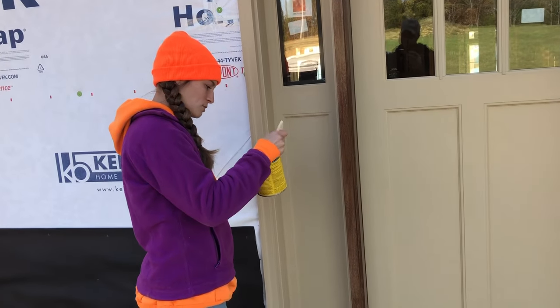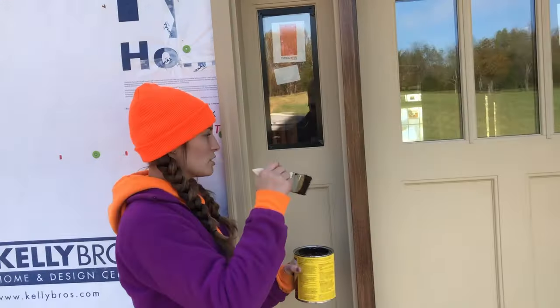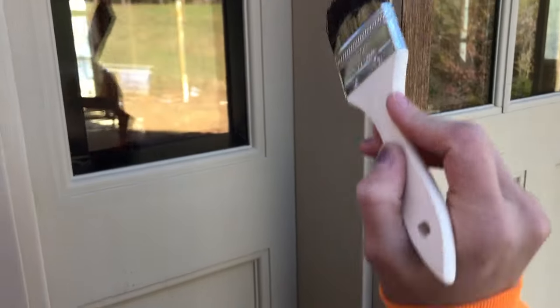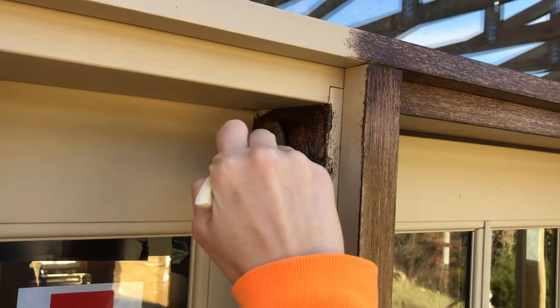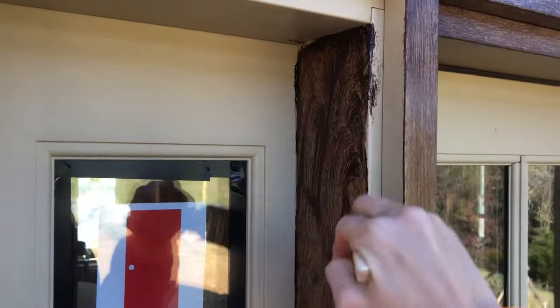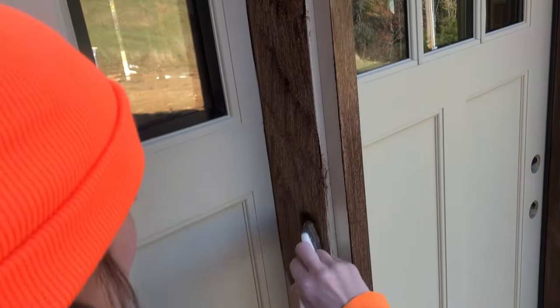With normal stain you want to put it on up and down, but with this I found it actually works better if you just kind of circle around to get in all the grooves. If you zoom in close you can see that our door does have a little bit of a grainy texture — there are grains, so you want to make sure you get the stain into those grains. When I'm painting I just kind of wiggle the stain around to get it in all the nooks and crannies, then instead of wiping the excess off you can just keep picking it back up with the paintbrush and moving it down on your door.